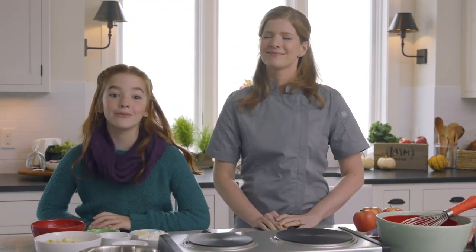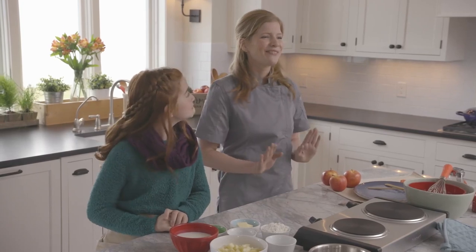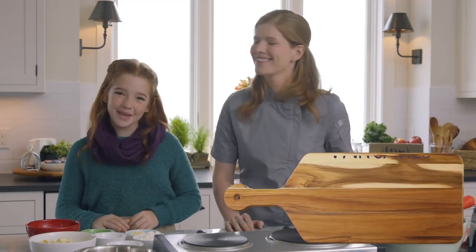Hi friends, I'm Blair, and welcome back to the Test Kitchen here at Pleasant View Farms. Things are looking very autumnal in here — so many apples. That's right. We had a bumper crop of apples from the orchard this year, so we'll be putting those to good use making apple pancakes.